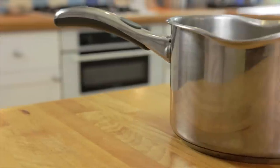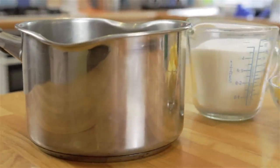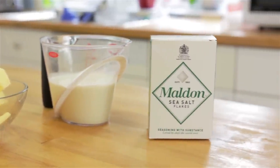Today I'm making salted caramel. For this you'll need a heavy base saucepan with some high sides, just to be safe as the caramel will bubble up later. You'll need caster sugar, unsalted butter, double cream, and sea salt flakes. The quantities for the ingredients will be listed in the description box below.